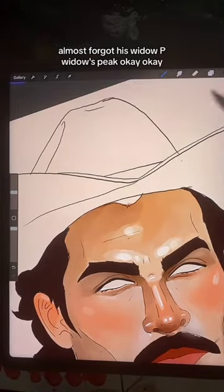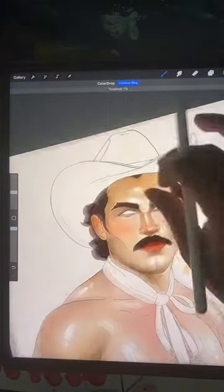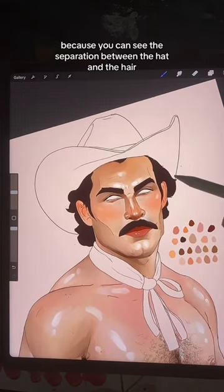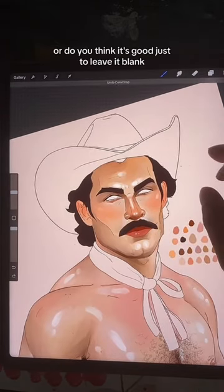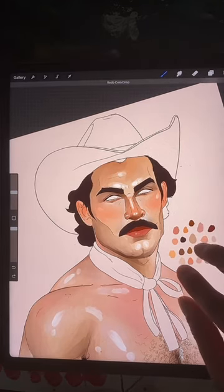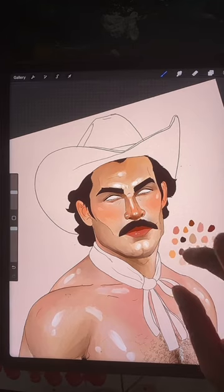Almost forgot his widow's peak — okay, okay. Do you think that looks better because you can see the separation between the hat and the hair? Or do you think it's good to just leave it blank? What do you think?